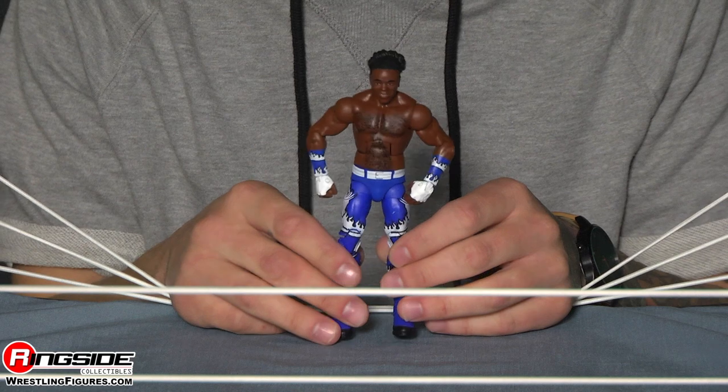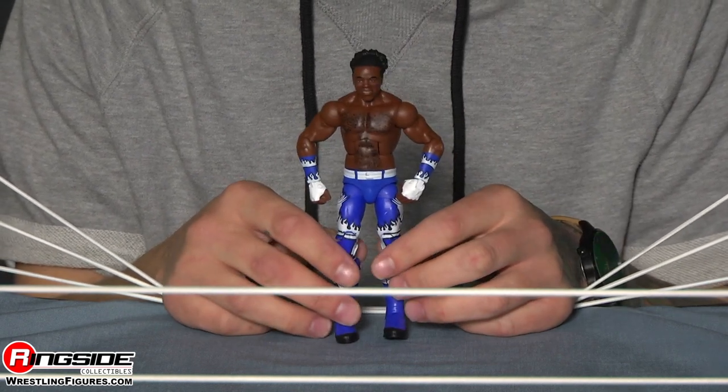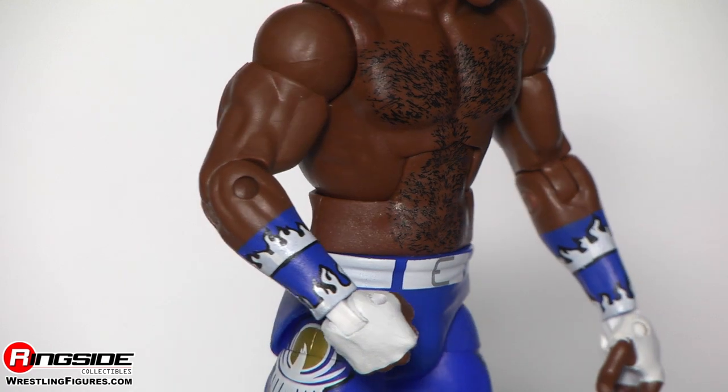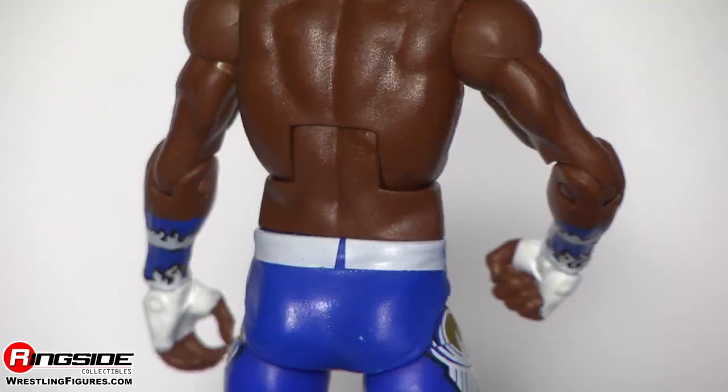I know Kofi Kingston was kind of confused by his head scan, but this one is spot-on. Moving down, you can see he's actually got some chest hair, which is very accurate — and it's pretty cool to see chest hair detail. Moving down, he's got on his New Day arm gear and wrist glove arm covers, which match all of his ring attire.